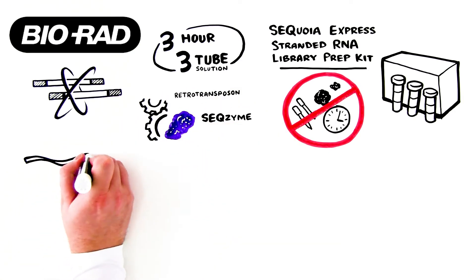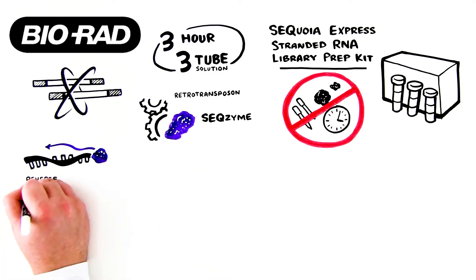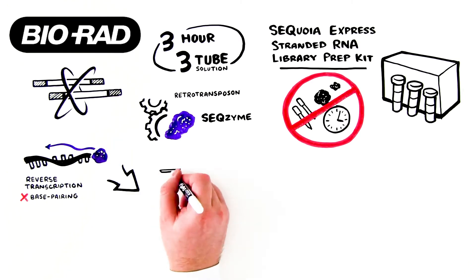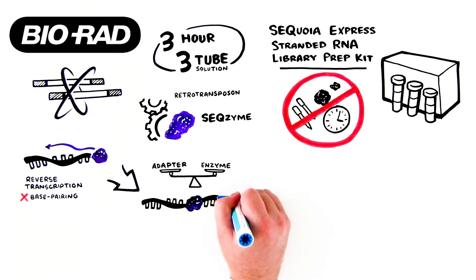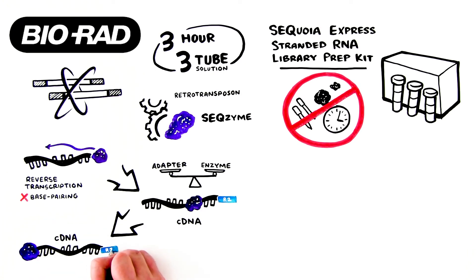In a reaction, seqzyme engages the three-prime end of an RNA template and initiates reverse transcription without the need for complementary base pairing. By carefully balancing the adapter-to-enzyme ratio, the enzyme can be coaxed into adding the R2 adapter as it synthesizes the cDNA fragment. When seqzyme reaches the five-prime end of the RNA template, the enzyme jumps to an acceptor molecule — in this case, the R1 adapter.